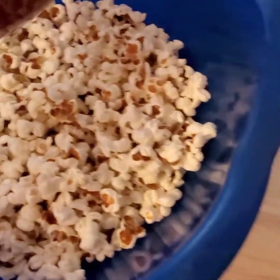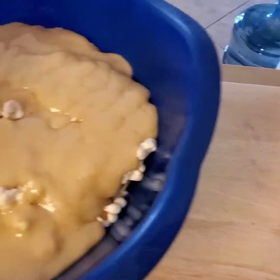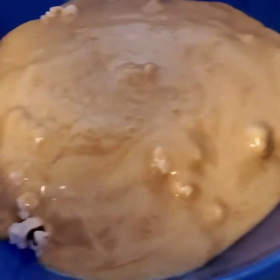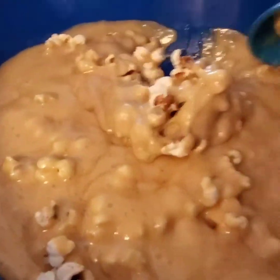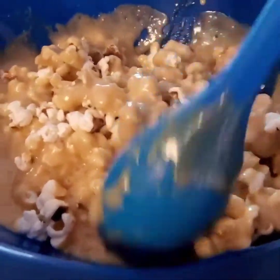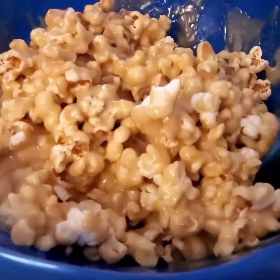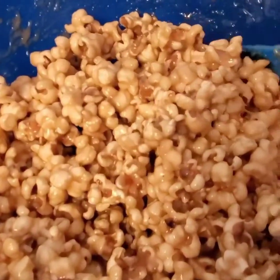Turn the stove off and start pouring the caramel all over your popcorn, making sure there is enough to cover everything. Give it a quick stir with a spoon, and here it is — all covered.